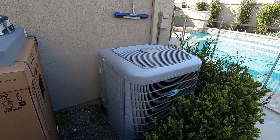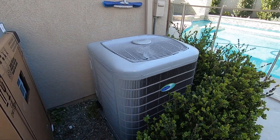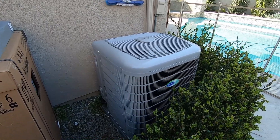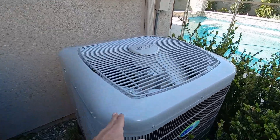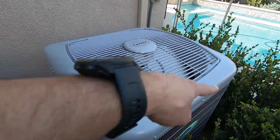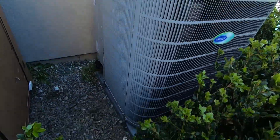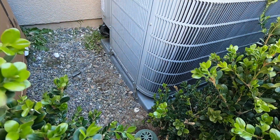On this unit, just a couple quick notes. It measures 31 by 31 as the footprint, and then from the base to the top it's about 39 inches high. It sits on a 32 by 32 inch pad.